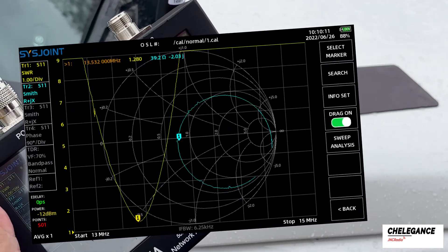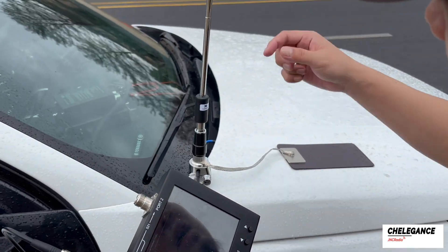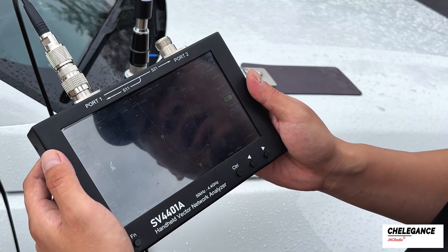Now let's reconnect the suction cup to the ground. At this point, the overall resonance frequency shifts to the left. If we want to operate at 14 megahertz, we need to shorten our whip a bit more.